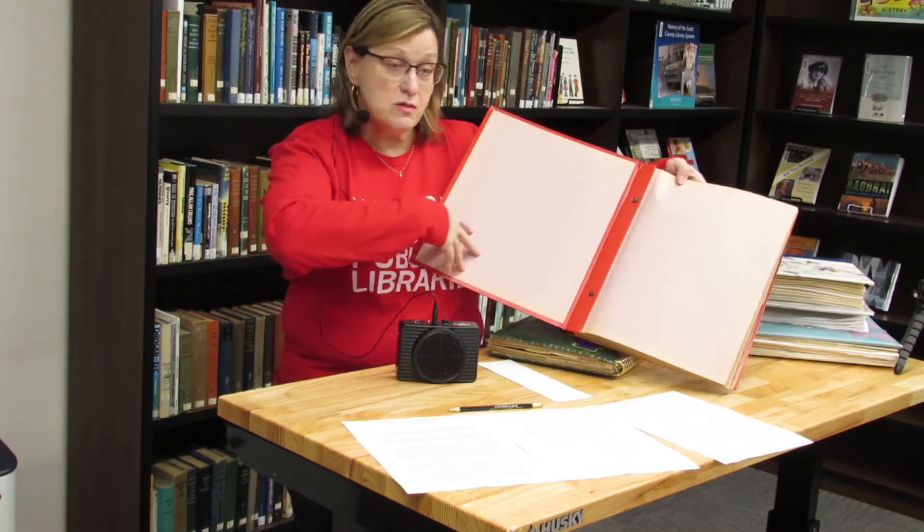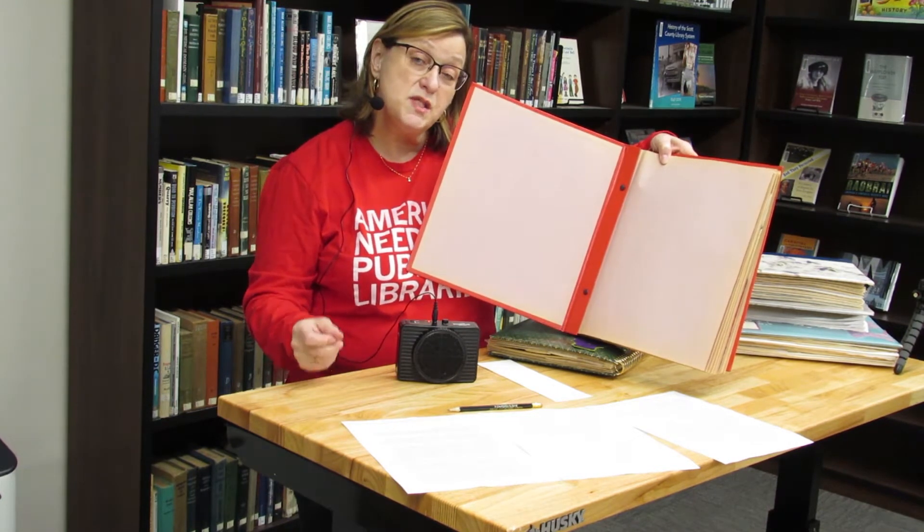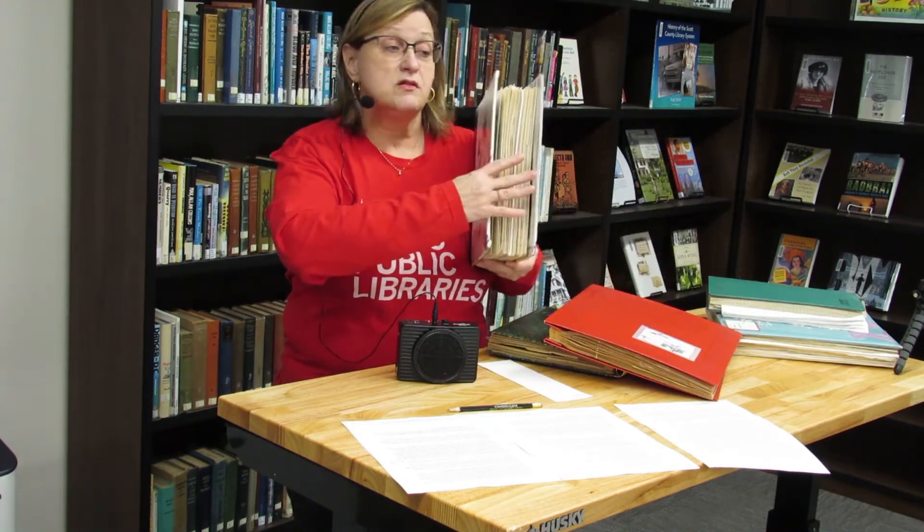Scrapbooks come to us in a variety of formats. The first thing we're going to discuss is the bindings. Scrapbooks can have a spiral binding, just like a spiral notebook. They can have what's called a post binding — in this case, this one is held in place by screws. Sometimes they'll be little metal posts that even have extenders. Sometimes, instead of posts, you'll find string or what looks like a shoelace — we call those lace bindings. There are three-ring binders, and there are books that are sewn together with thread.